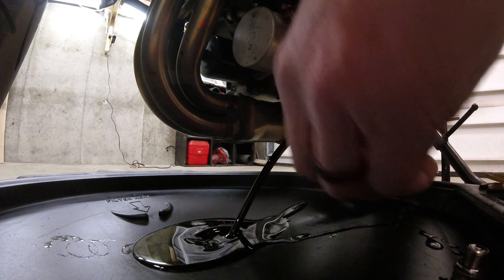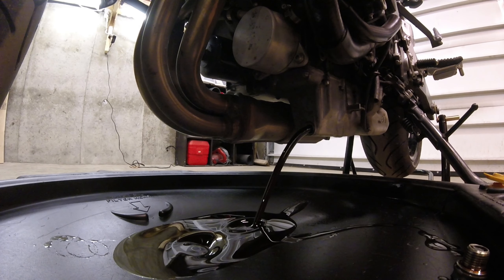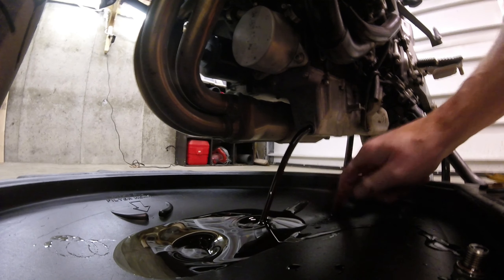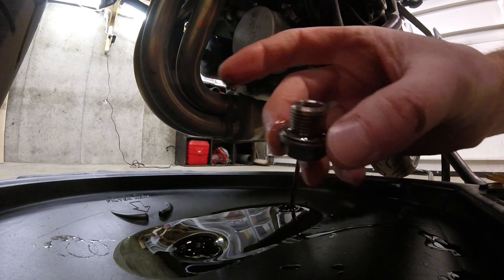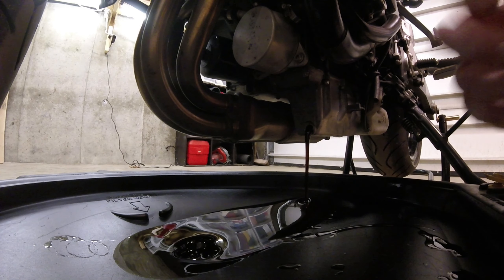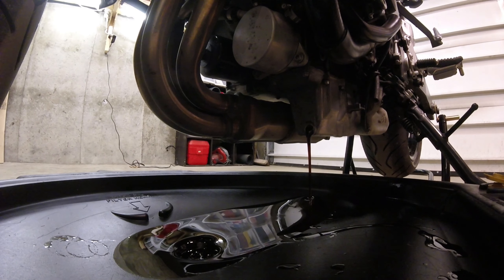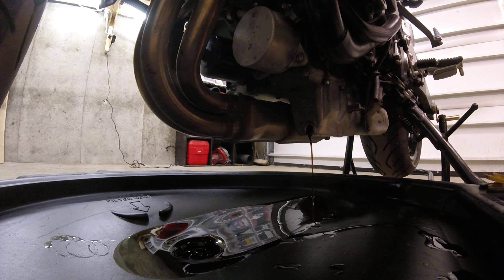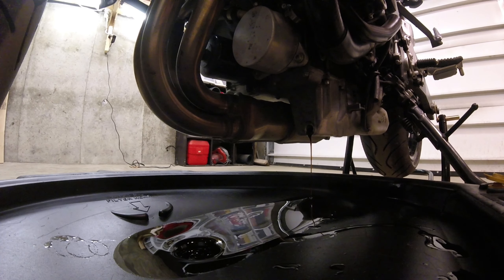That was one season — one riding season. Oil looks good. Looks really good. I don't know if you can see the lighting here, but there's the slightest little bit of residue, powder, metal residue on the plug. That's really good oil. I am really glad I started using that stuff.